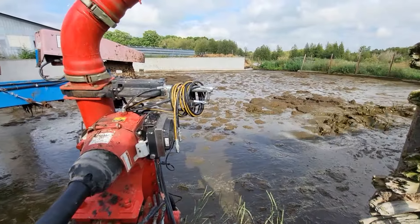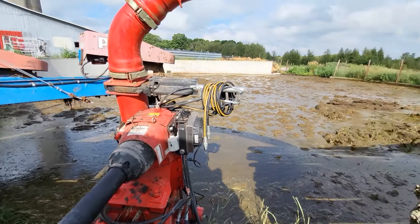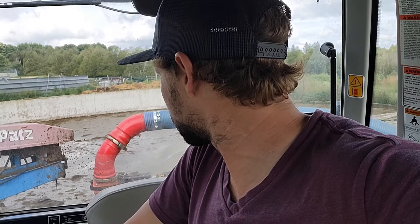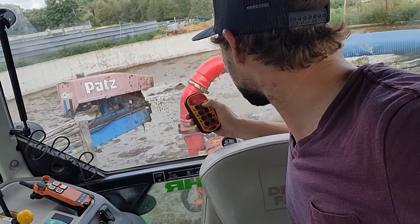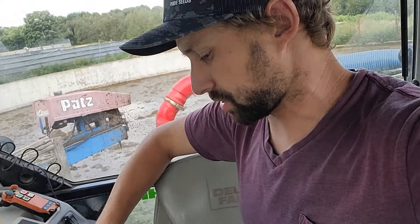Well, it's almost stirred. We're going to try to switch this and pump the manure up. Fingers crossed. Am I a little nervous? Possibly. But I shouldn't have to be. There you go — yeah, it's good. We're good.